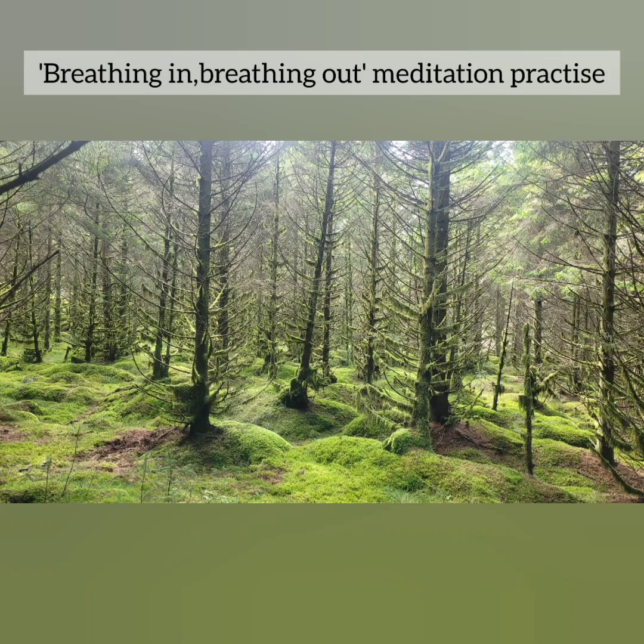Sitting quietly with your eyes closed, take a deep breath and let it all out through your mouth. Now bring your awareness towards your breath — the flow of your breath as it enters and leaves your body. Let your attention naturally focus on the nose, the chest, or the belly, depending on where you most easily observe your breath. Just watch the flow of your breath, noting the texture, temperature, and feel of each breath in the rise and fall of your body.